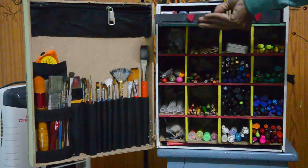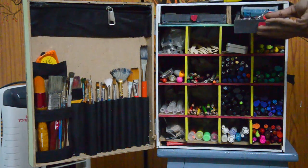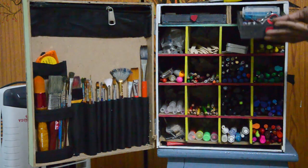On top of that, I made two drawers where I can place more small things that I can't easily reach inside the slots.